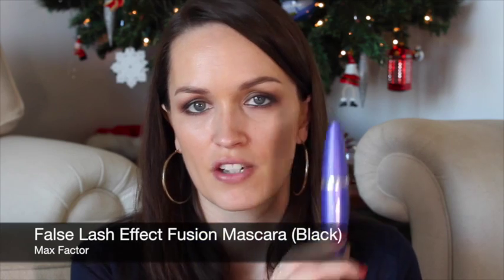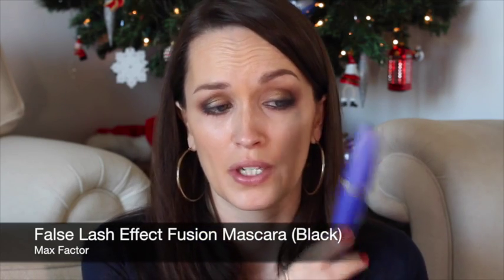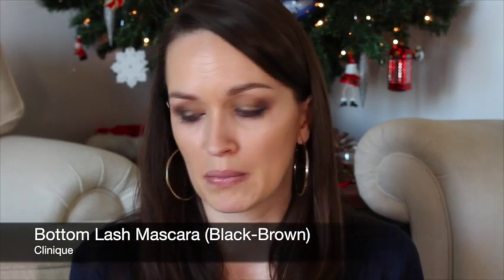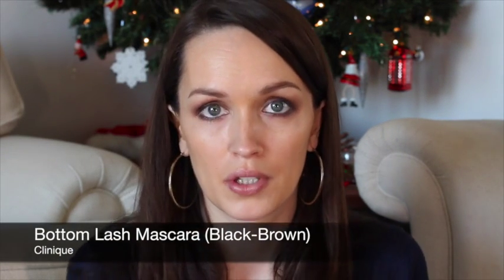Next I'm going to put on some mascara — I'm using the Max Factor False Lash Effect Fusion Mascara, which I've used before and I'm loving. I'm also going to use a little bit of the Clinique Bottom Lash Mascara on my bottom lashes. I'm going to give them a curl and get cracking.